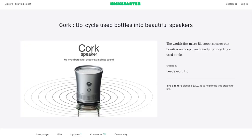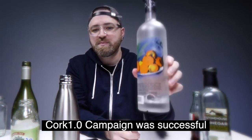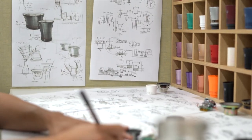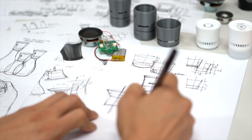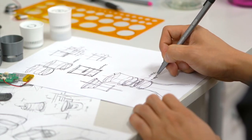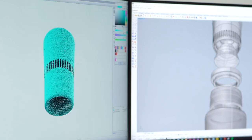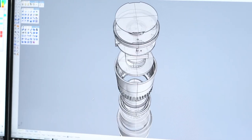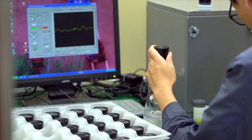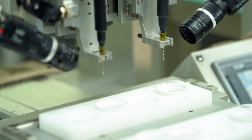Lideon has spent the last 3 years developing and designing Quark speakers. The previous Quark 1 campaign was successful thanks to the backers, and all Quark speakers were produced and delivered on time. After a thorough review of comments and suggestions from Quark 1 backers, we were able to complete Quark 2, a more upgraded version. Quark 2 prototypes were fabricated successfully, and we have tested hundreds of them — we are now a few steps away from mass production.